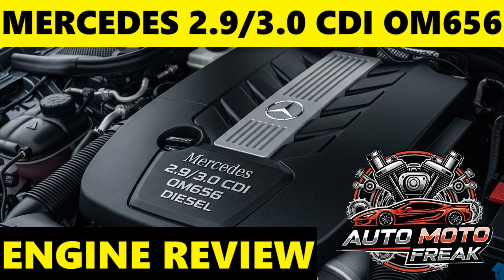The OM656 was developed as part of a completely new modular engine family, alongside the four-cylinder OM654 diesel and the M256 petrol engines. This modularity allows for shared components and manufacturing processes, reducing costs and increasing efficiency across the engine lineup.